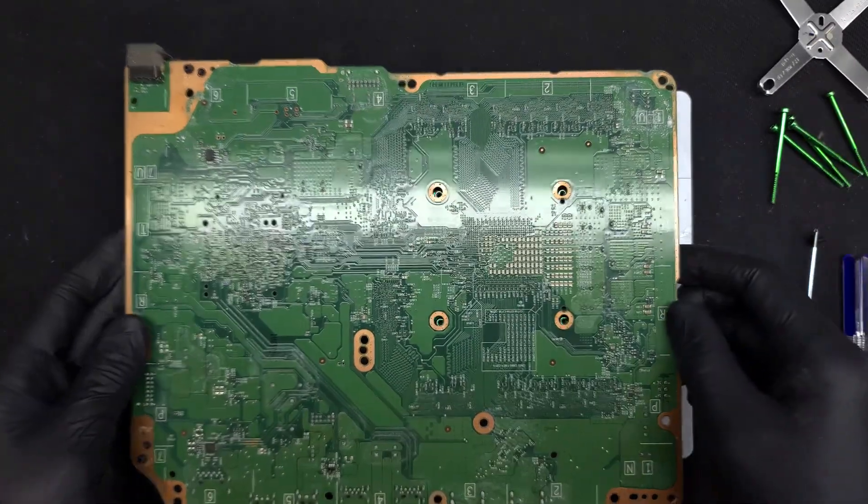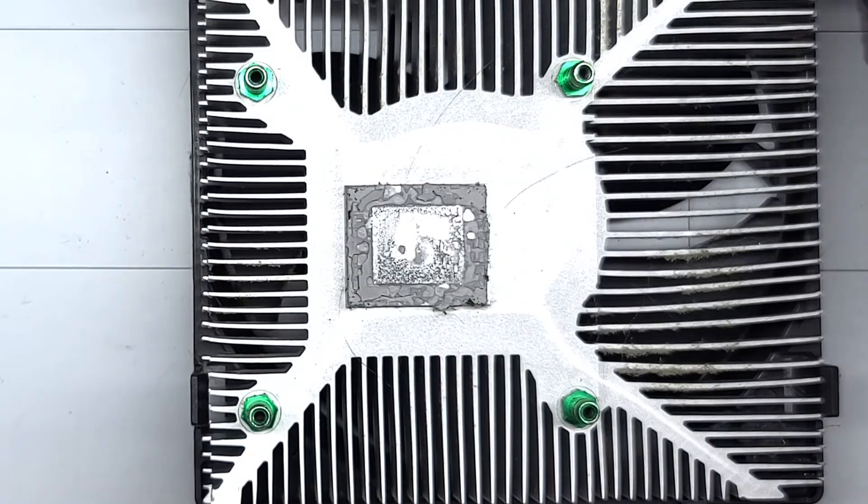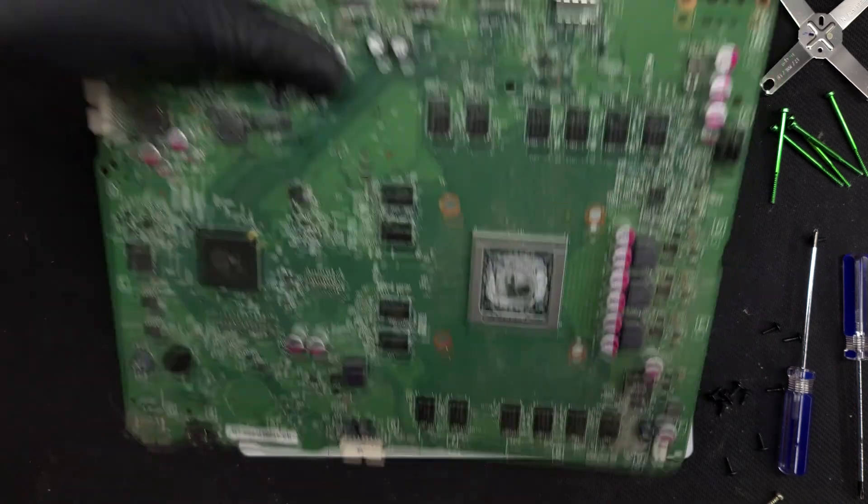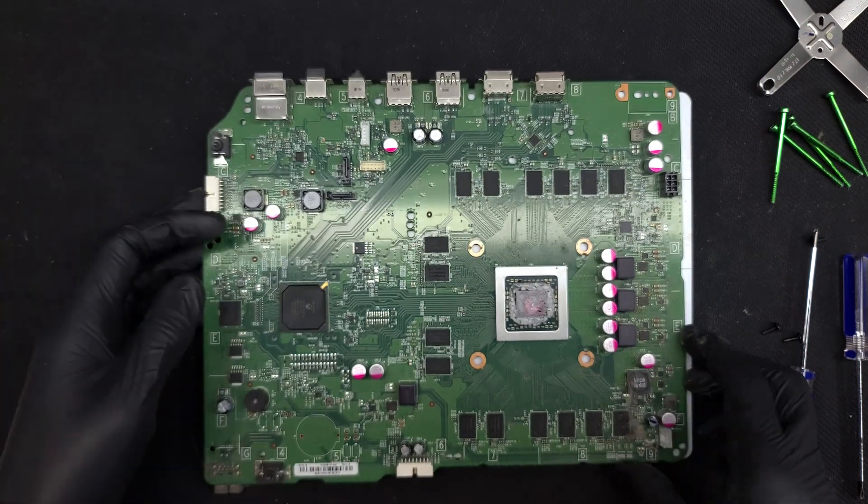Now the heat sink is free to come up and off of the board. This is an important step as any time you disassemble the console you have a good chance to reapply thermal compound. In most cases the original compound has long since dried up and isn't moving heat as efficiently as it could.